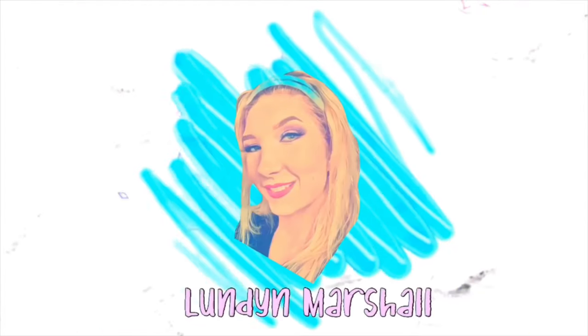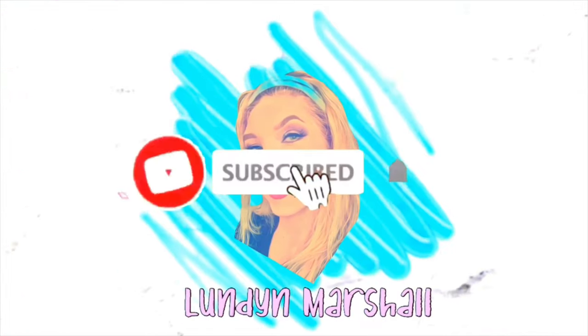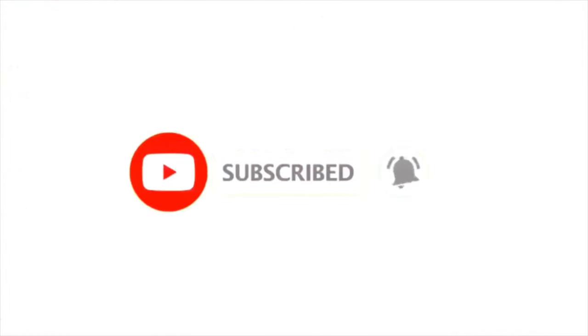Beetlejuice, Beetlejuice, Beetlejuice. Welcome to my channel. Today we are recreating another Halloween look. This time it is Beetlejuice.